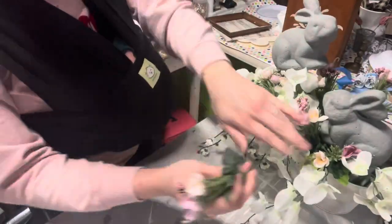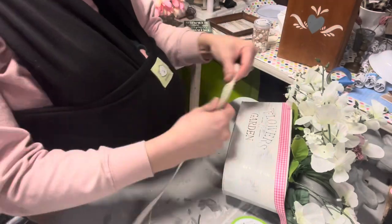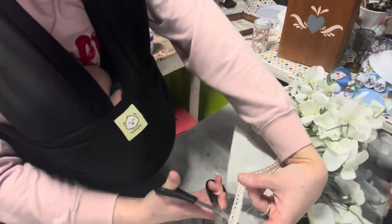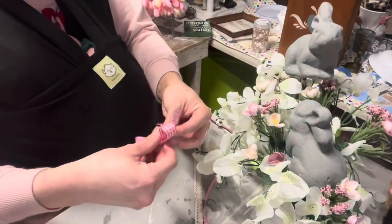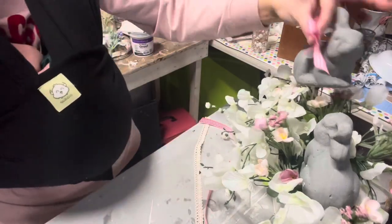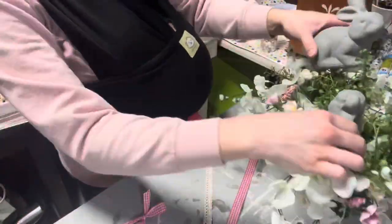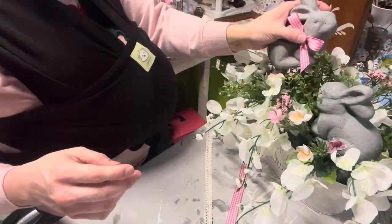I added some bows at the end. I took a pink Dollar Tree checkered ribbon and made a little bow for the top bunny, then a lacy ribbon bow for the shorter bunny. I attached the lacy and pink ribbon to the top — I didn't go all the way around the bucket since I knew you wouldn't see the back. I also added in some boxwood-style greenery because it needed more. Please ignore my messy craft area background — I try to keep my table clean but my supply area is a hot mess!